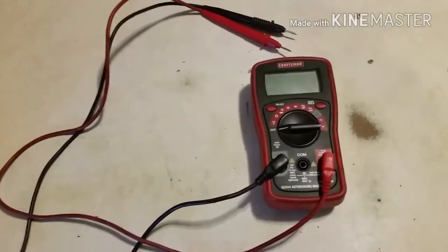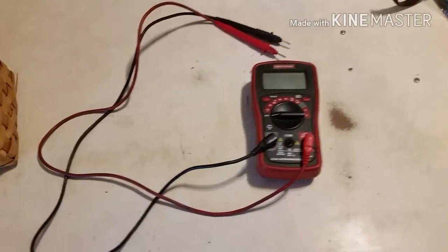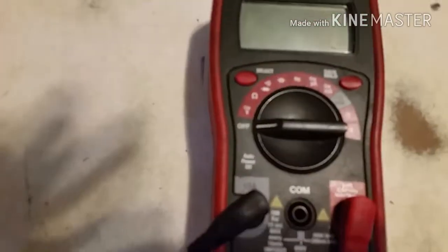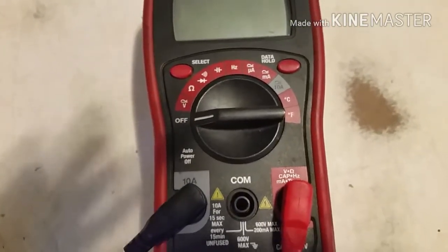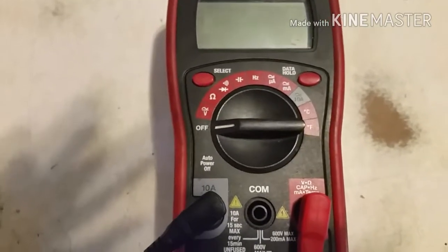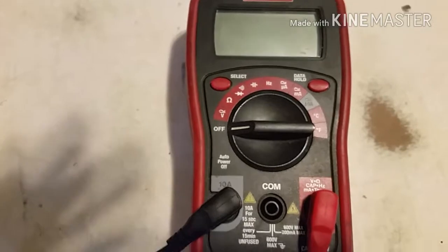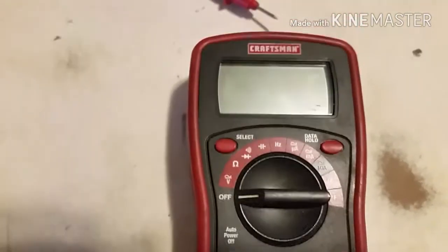We're going to be talking about how to use a voltmeter, also referred to as a multi-tester because it does a variety of things other than just voltage. This one here is a mid-range model — I believe it was around $40 at Sears. It's a Craftsman, and you can see on the scale it's got several different scales and ranges. This particular one is an auto-ranging model, which means you set it to either volts or ohms and it automatically picks the correct range. Some other ones have a manual scale showing ranges like 0 to 12 volts or 50 to 200 volts, but this one's auto-ranging.